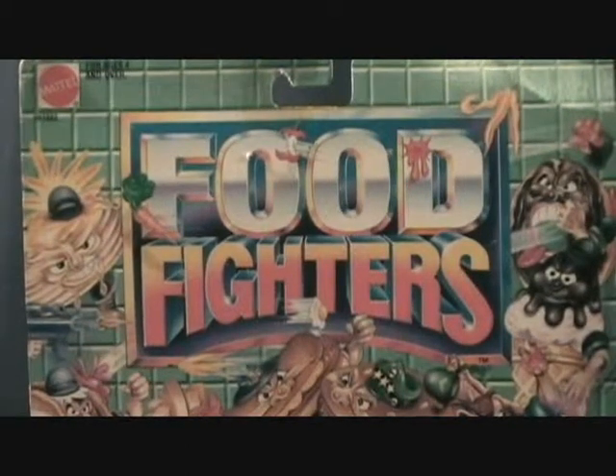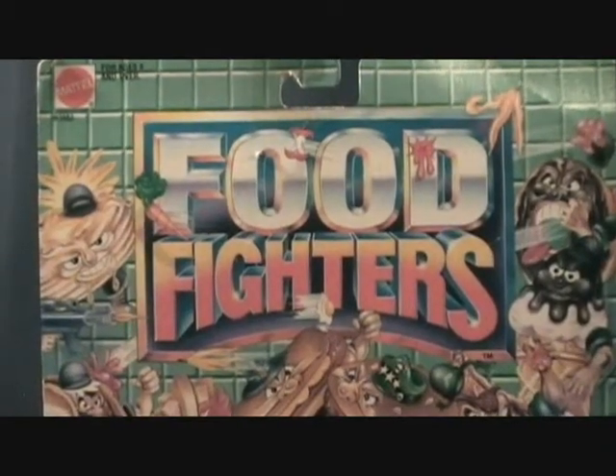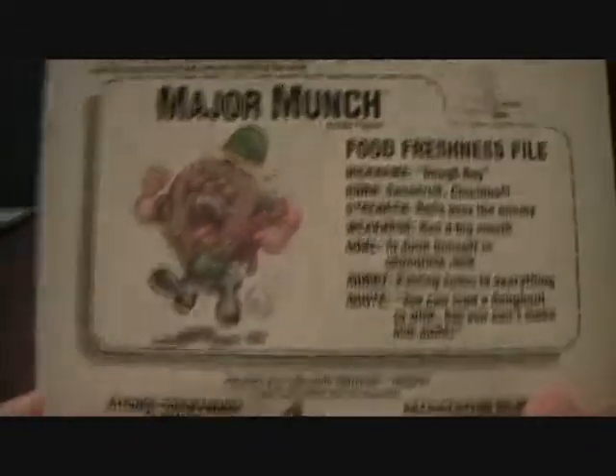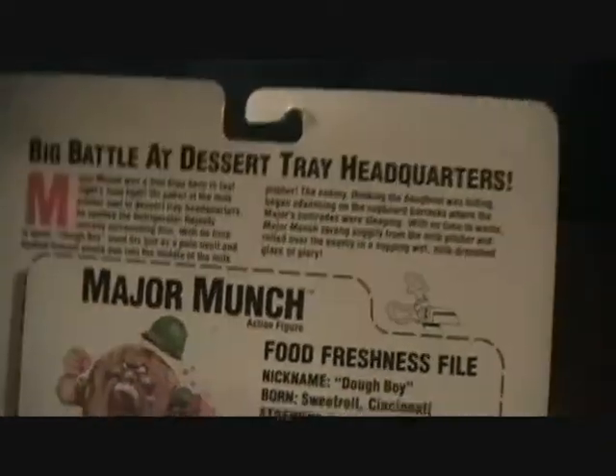Hey guys, welcome back to Matlock's Toy Room Reviews. I'm very excited to be doing another Food Fighters figure. This is the Standard Major Munch — he is the Chocolate Donut, and he is a Kitchen Commando, which is the good guys. These were made by Mattel in 1989. Very cool figure line, one of my favorites of all time.